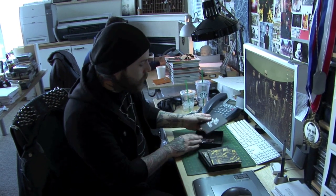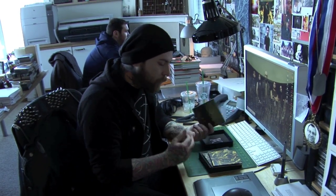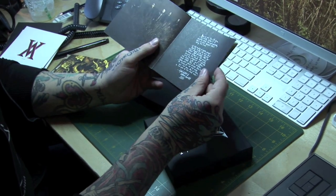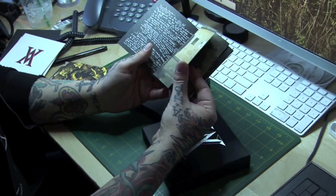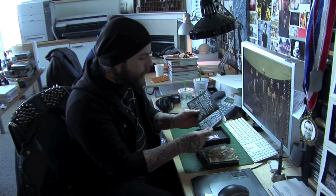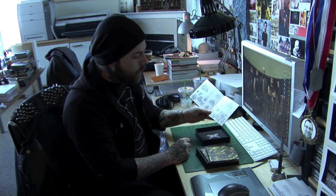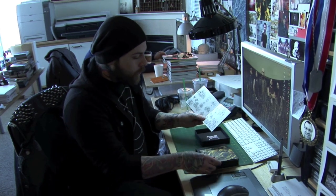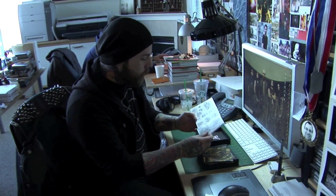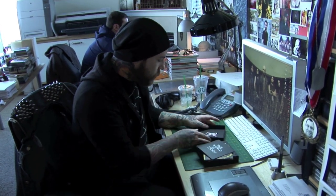Then you get the 20-page extended booklet. It has handwritten lyrics, notes, things like that. Exclusive photos that aren't in the regular package, and also some sketches of the behind-the-scenes making of the covers from Dan Seagrave.